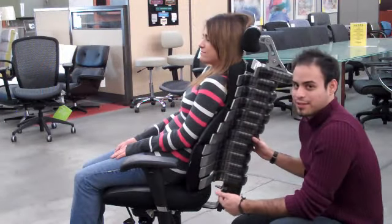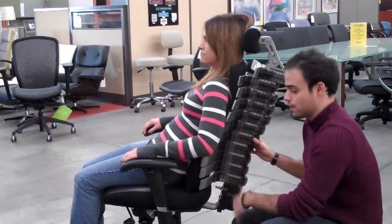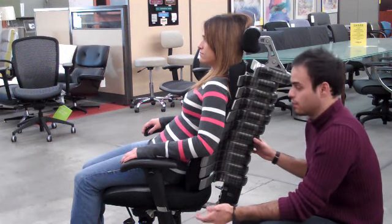So we're going to demonstrate how the Verte Chair works. She's also going to sit in the chair and be comfortable, and I'm going to show you how the individual spine is going to give you pressure and support at each individual level.